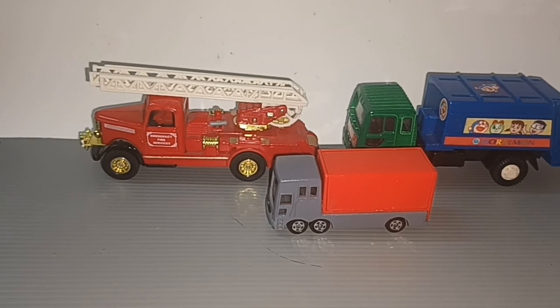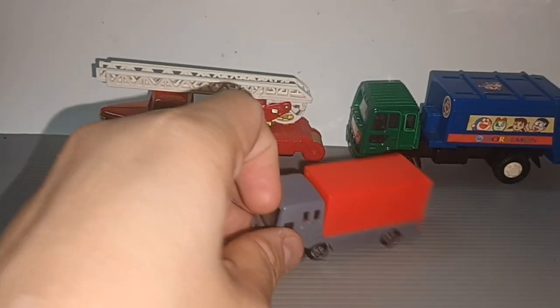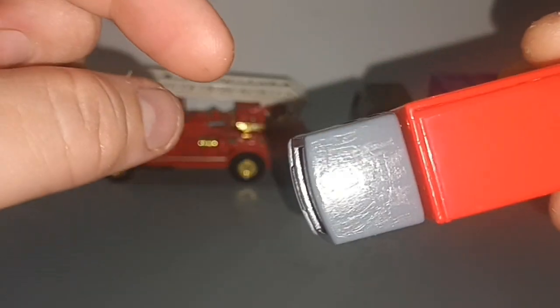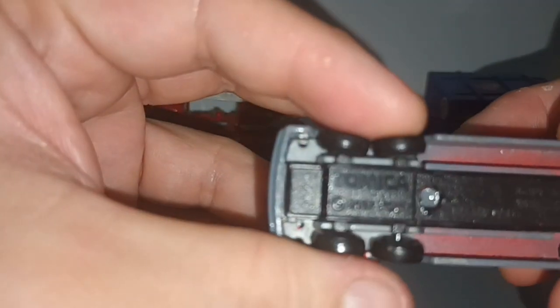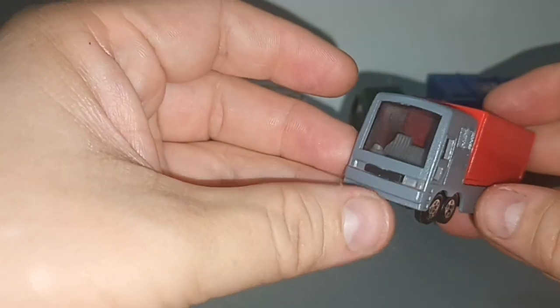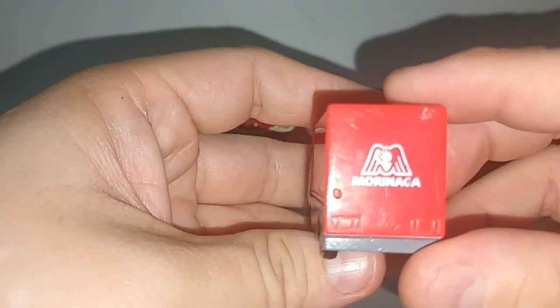Hello everybody, these are the trucks that I bought from the Japan second-hand shop. Let's look at the first one. I have already repainted this — the color was peeling off. This is a Tommy Car, and the name of the truck is here: it says 'Event Car', so fantasy casting from Tommy Car and Morinaga.